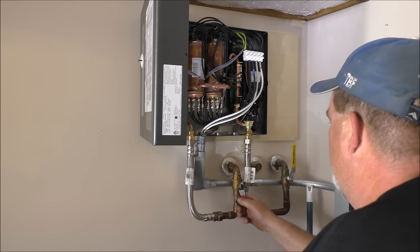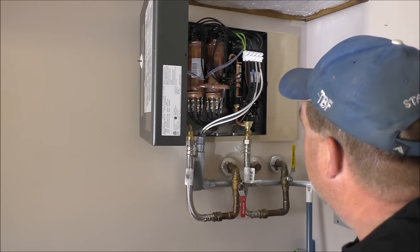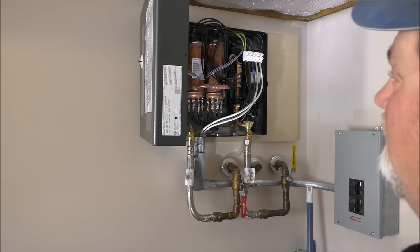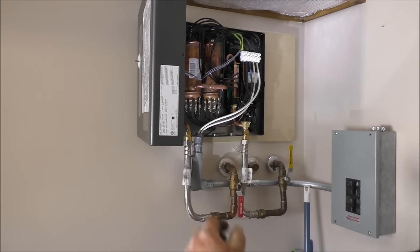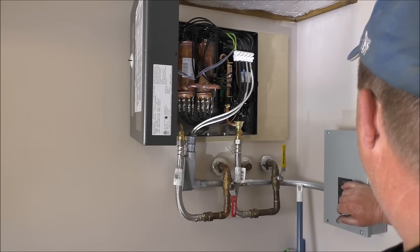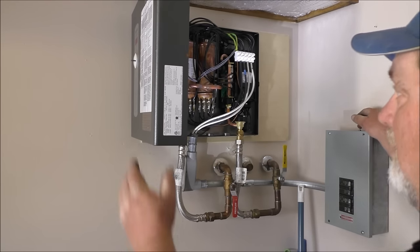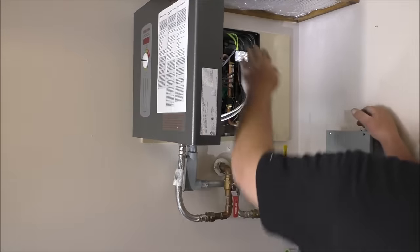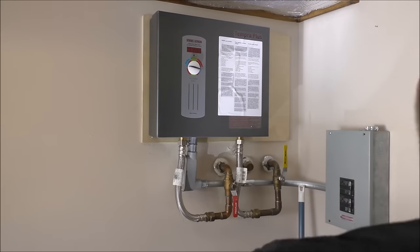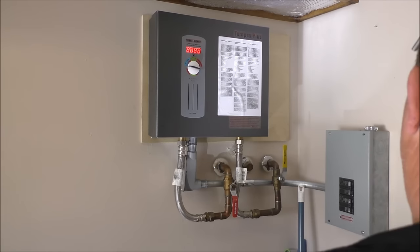Turn the water on. That'll be $600 — I'll put his name in the description below. The plumber says cut them on. Cut the one side of the panel on first, then the other two. There's a 125-amp breaker in the panel for the water heater. Right there — I don't see any sparks. Pretty good.